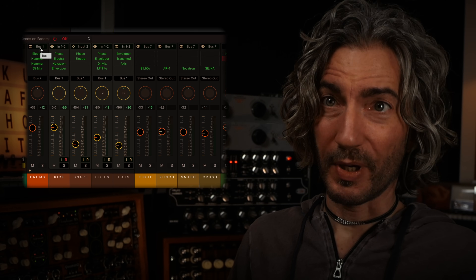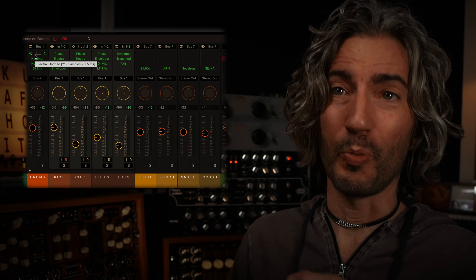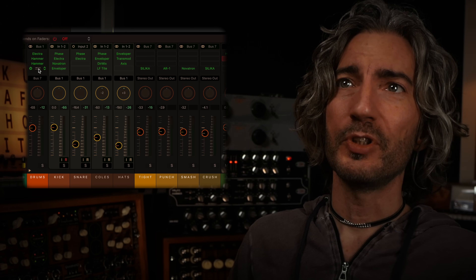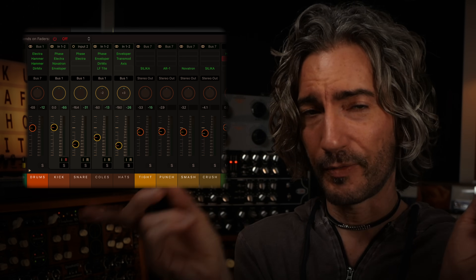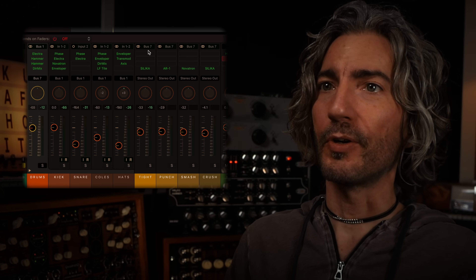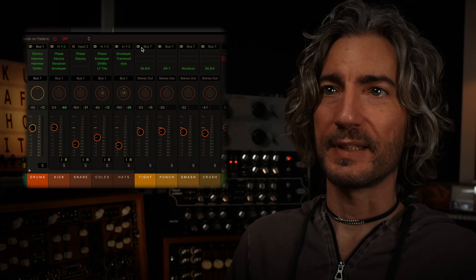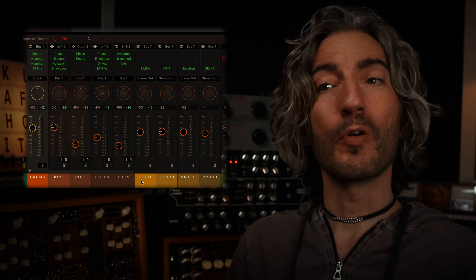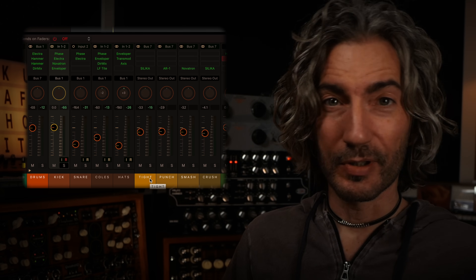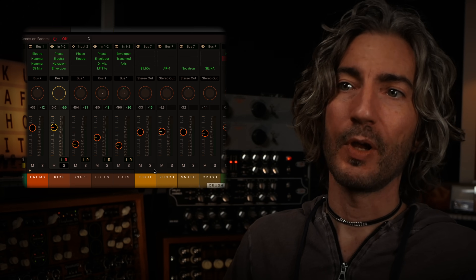Bus one is our drum bus, labeled 'drums.' It's just an EQ bus - three EQs in series doing very little. The biggest move is a 3 dB lift at 100 Hz; everything else is one or two dB cuts. I've got an imaging plug-in at 0.82, basically pulling the left and right pan in just a little bit. The drum bus is feeding bus 7, and all four buses over here are bus 7. So five microphones into a drum bus, that drum bus feeding four buses working in parallel, with a compressor on each bus.